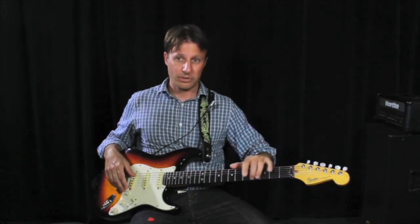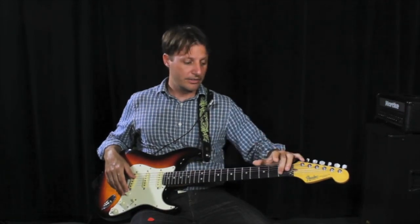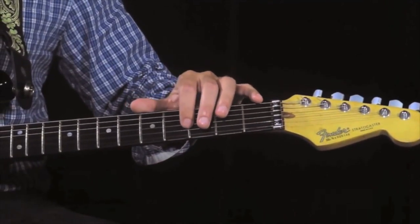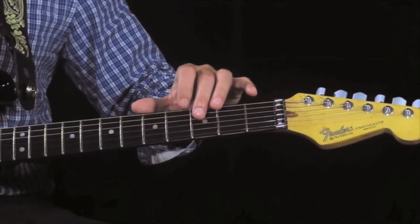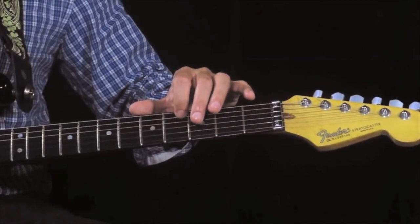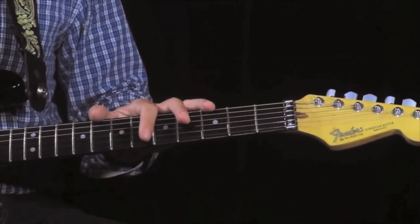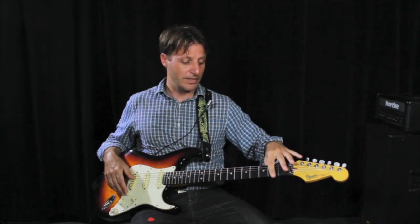The thinnest string, string number one, is the high E. The next string over is B, that's string number two. The third string is G. D is the fourth string. The fifth string is A. And the lowest, thickest string is the low E, string number six.